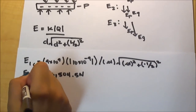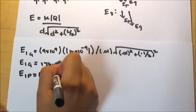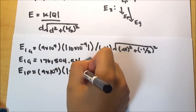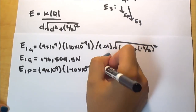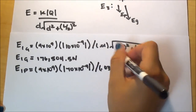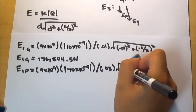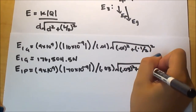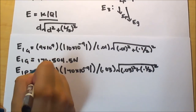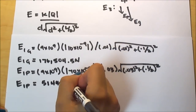The electric field of the plastic rod on point 1 is very similar, except we use a distance of 3 centimeters or 0.03 meters instead of 0.01. The charge of the plastic rod is negative, but since it's inside absolute value bars it doesn't matter. Everything else is the same, giving us 51,449.6 newtons per coulomb.